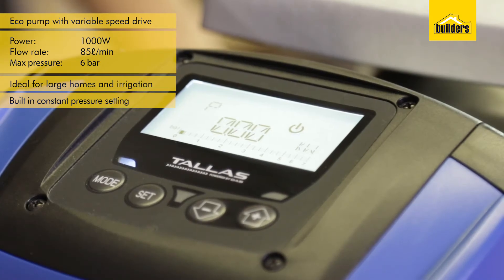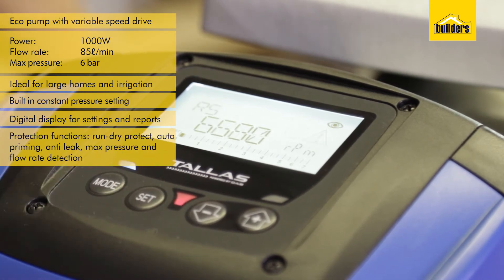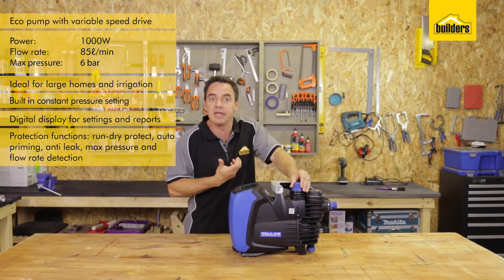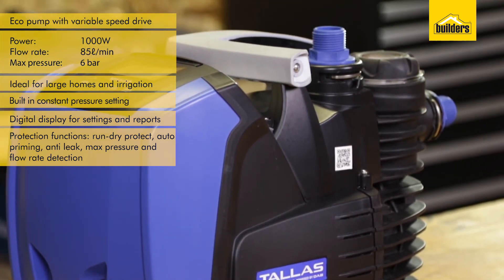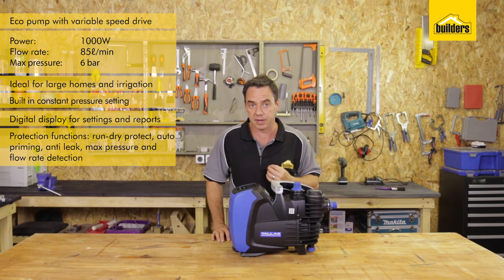The pump has a digital display to set flow rates and pressure settings, and get a full report analysis of the water usage through this pump. The pump has standard built-in protection features including run dry protect. Once primed, it has a suction capability of 8 metres. It has an anti-leak function, and a maximum pressure and flow rate detection which will pick up if there's a broken pipe or a broken valve. The pump will automatically turn itself off and recheck the system to see if the fault has been repaired.